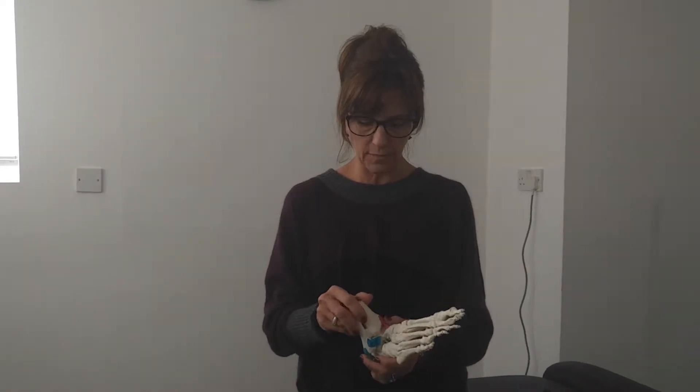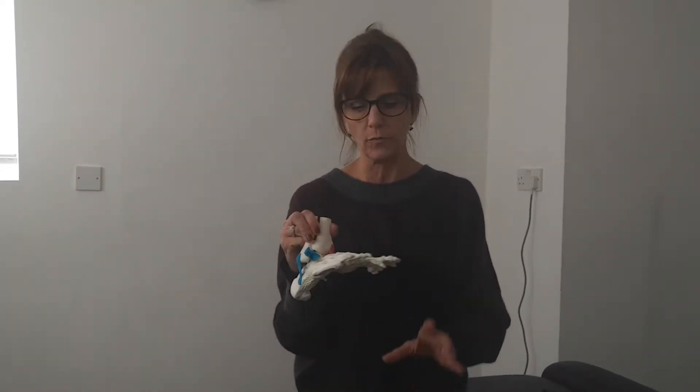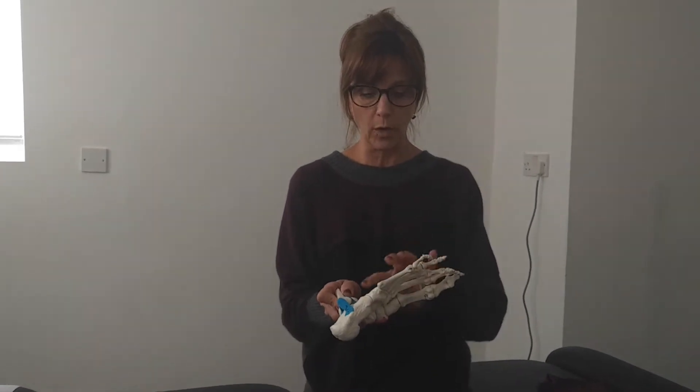Hello, it's Bonnie Southgate here from Pilates Therapy. I just wanted to have a brief talk today, a little bit about the foot. We've got a course coming up, and I have one question that does come up quite often, and that is people don't understand, number one,